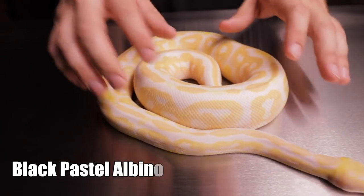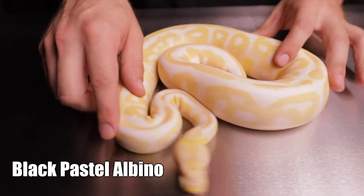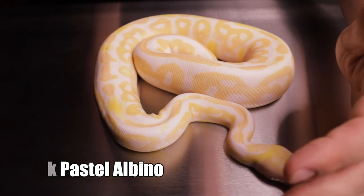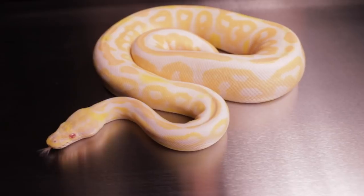We'll finish this off with a black pastel albino — she's pretty big, taking up a lot of the table. With the black pastel and albino you get the solid white patterning and the solid yellow patterning.